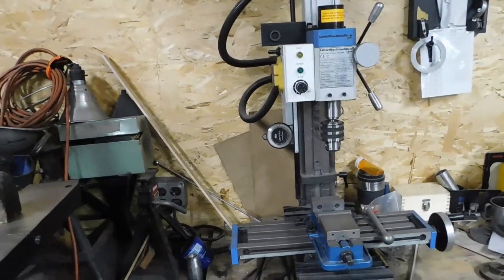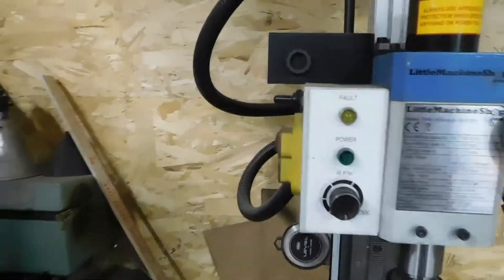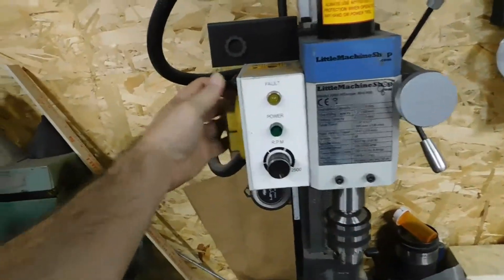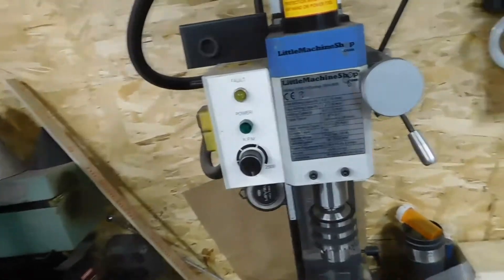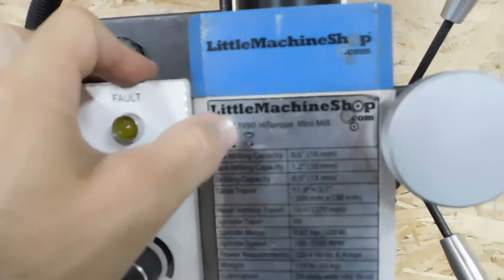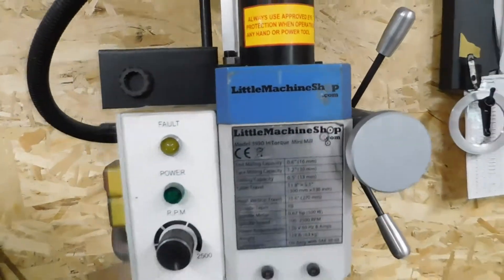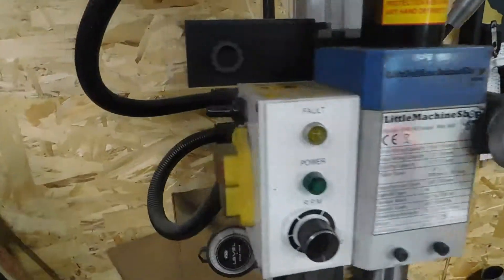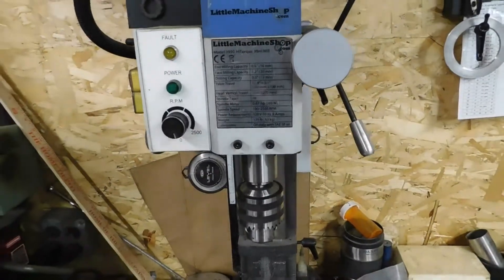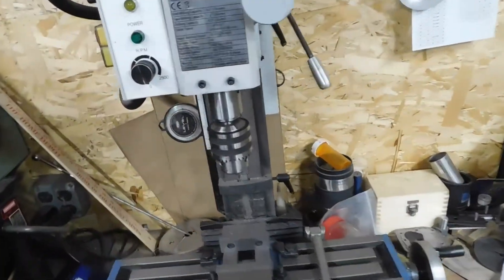What's up everybody, Dr. Thinman here. Someone was asking me about this and apparently I haven't made a video on it — they were asking about the reverse switch I put on my little machine shop mill. I have the 3990 high torque mini mill, and I moved my switches up top so I can do power tapping: go down, then just reverse it and go back up.